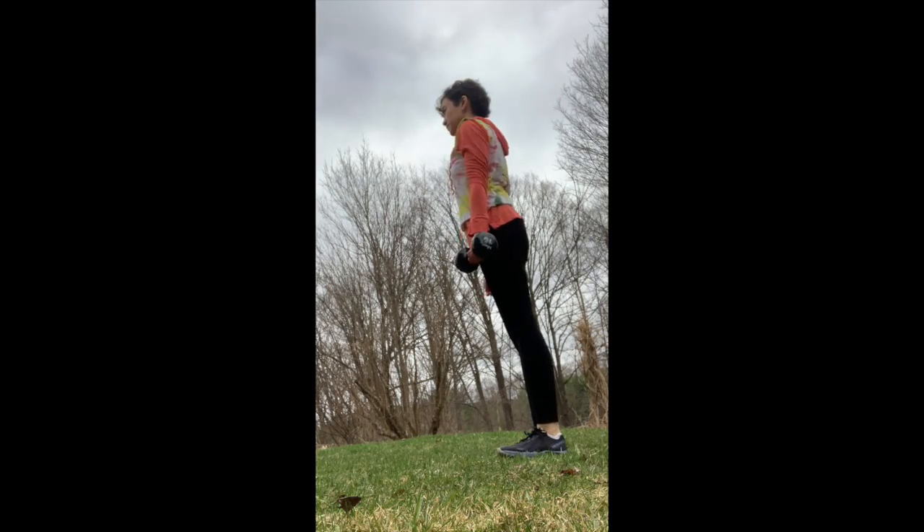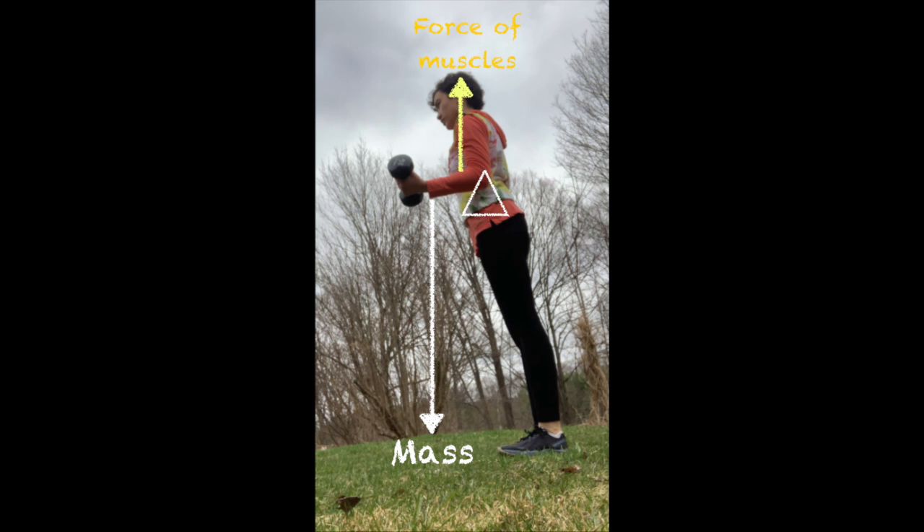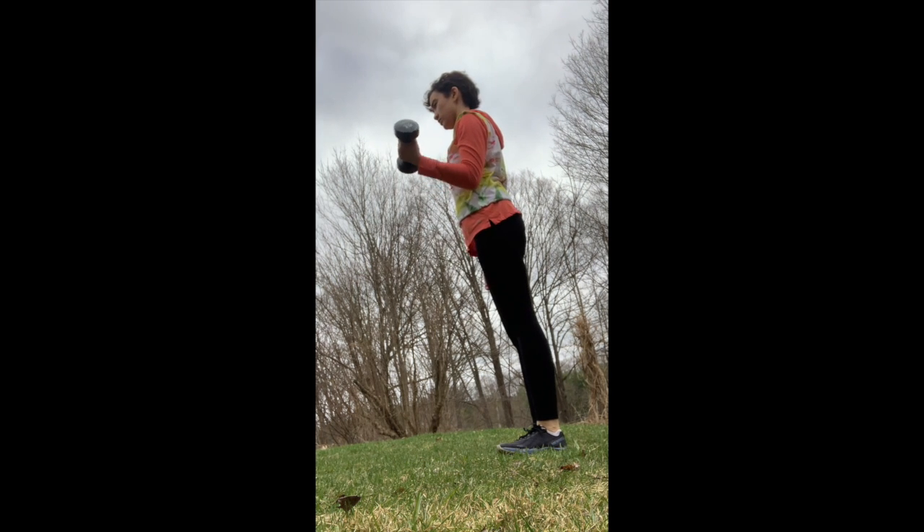Third class levers are the most likely for you to think of when you think of your muscles. They have an effort and load on the same side again, but this time with the effort much closer to the joint than the load. If I were to flex my forearm, the weight of my arm and anything I was holding would be much farther from the joint than the insertion of my biceps. So why does it matter if it's a second or third class lever when the load and effort are on the same side? The relative distance from the fulcrum is critical to how our lever functions.